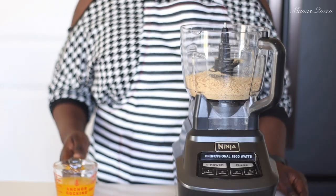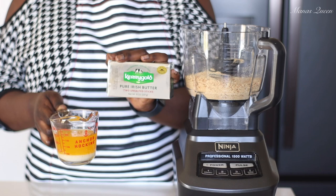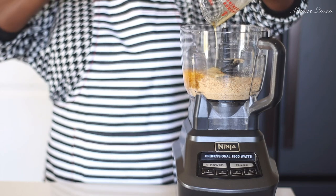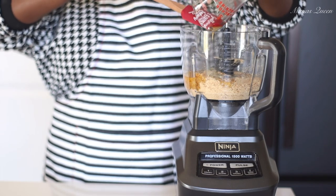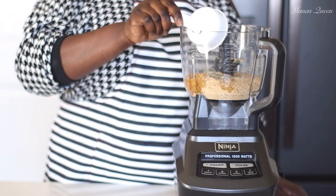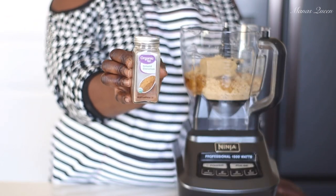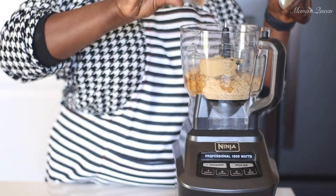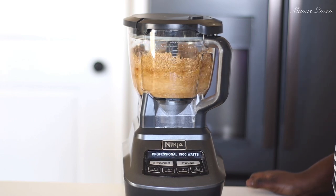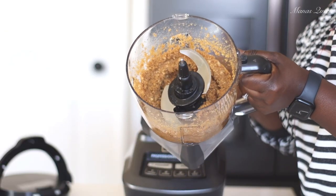Once crushed, I'm adding 10 tablespoons of melted butter — that's one stick and two tablespoons of unsalted Kerrygold butter. Then I'm adding half a cup of light brown sugar and about a teaspoon of cinnamon. Do not miss this step — the light brown sugar and cinnamon make or break this recipe. Just blend everything together, and that's what we'll use to form our crust.